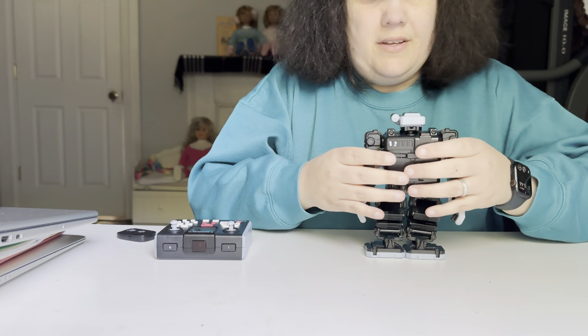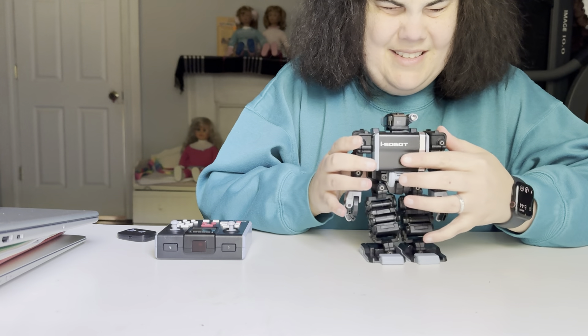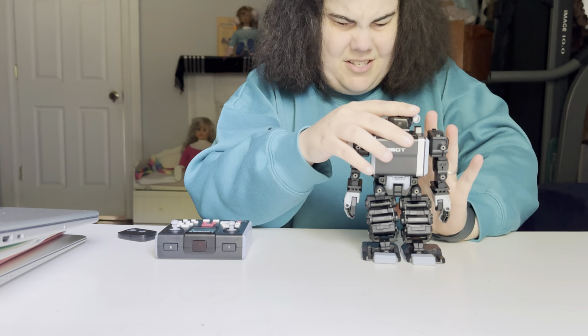Hello YouTube! Crazy Robot Lady here, back with Isobot. Now he is completely unboxed.